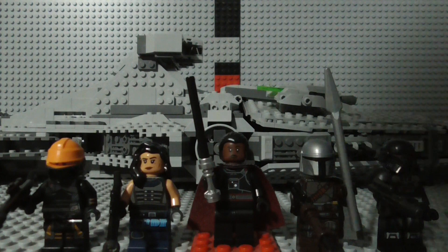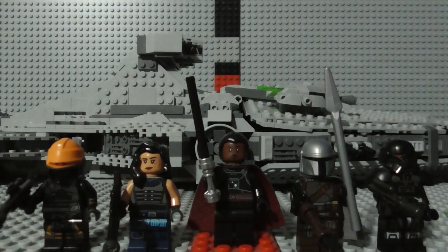That was my review of the LEGO Star Wars Imperial Light Cruiser set. I hope you liked the review, and if you did, don't forget to like the video, subscribe to my channel, and ring the notification bell for new videos. Thank you, bye!